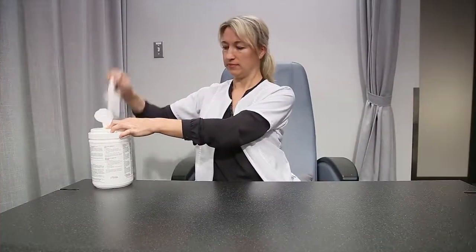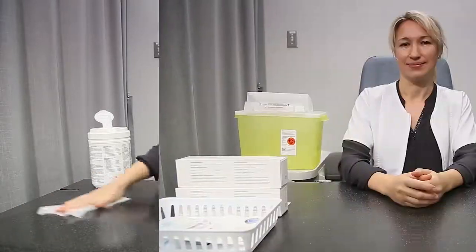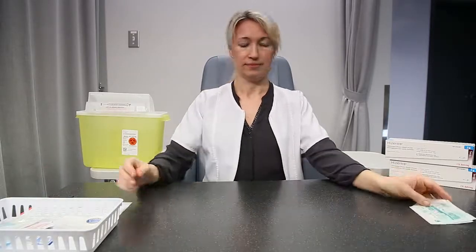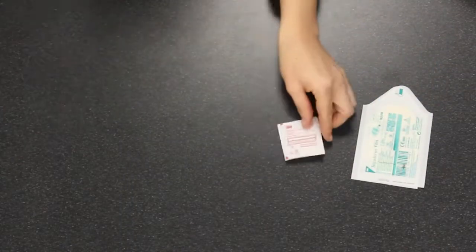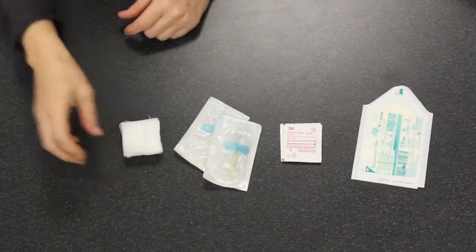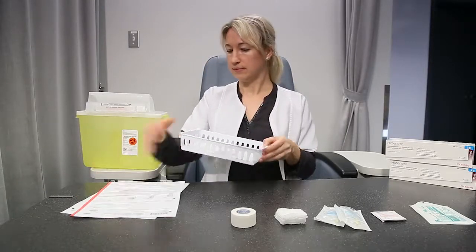Wash your hands and your work area. Gather all the necessary supplies. You will need your prescribed dose of immunoglobulins in pre-filled syringes, medical tape or adhesive dressing, antiseptic swabs, a butterfly needle with tubing, gauze sterile or not, medical tape, your treatment registry, and a biohazard container.